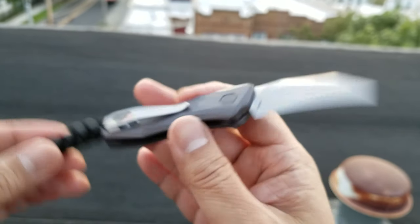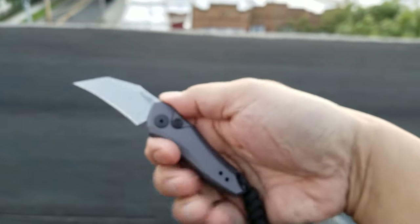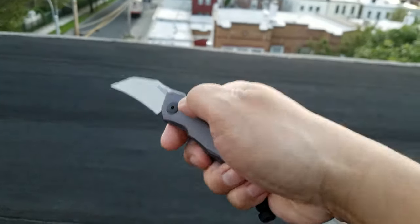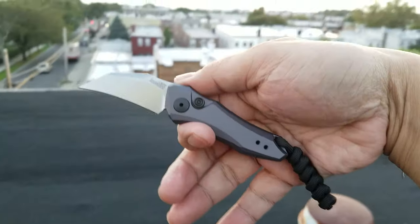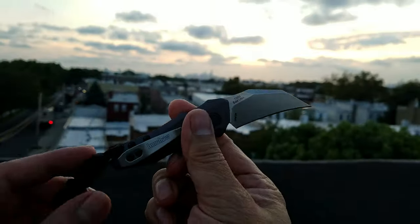Ever since I hung out with Jason McCoy and he showed me that Microtech hawkbill — I don't even know what they're calling that blade — I've been jonesing for a hawkbill out the front, or the side I should say. And this fits the bill.